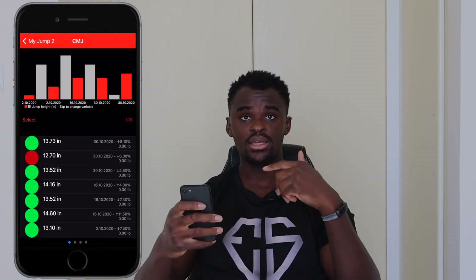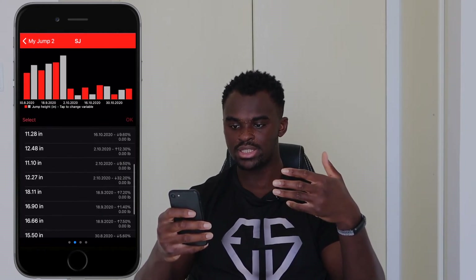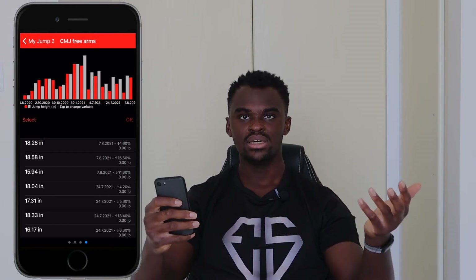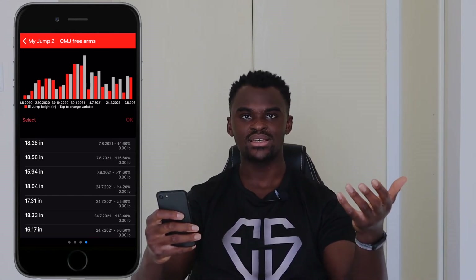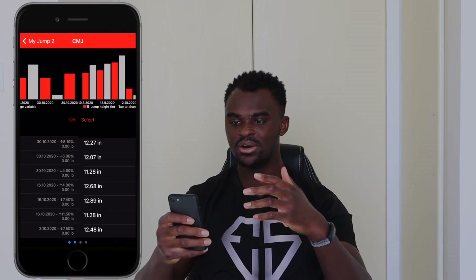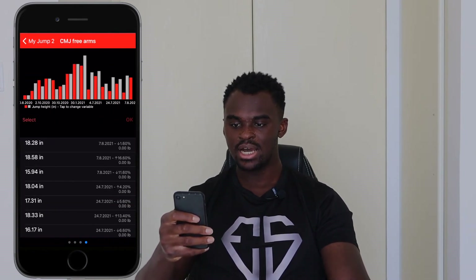You can slide across to see records for all four jump types — CMJ, squat jump, CMJ free arms, and depth jump. I've never recorded a depth jump, so there's nothing there. CMJ Free Arms is the one I use most because it's the most realistic and translates best to game situations. It's also used in many combine tests, and I try to mimic those as closely as possible. The CMJ free arms numbers are noticeably higher than the no-arm-swing versions, as expected.